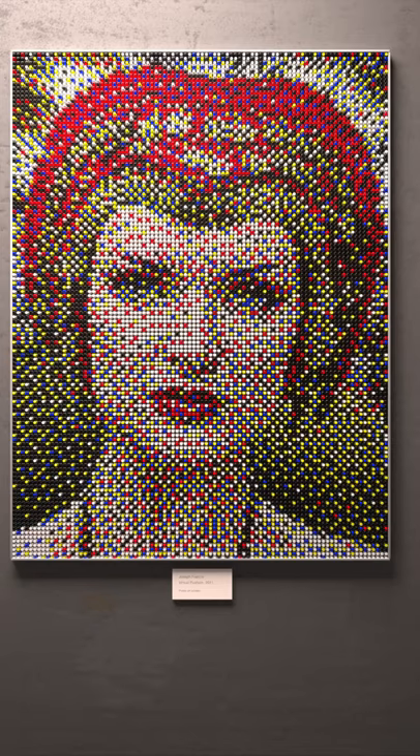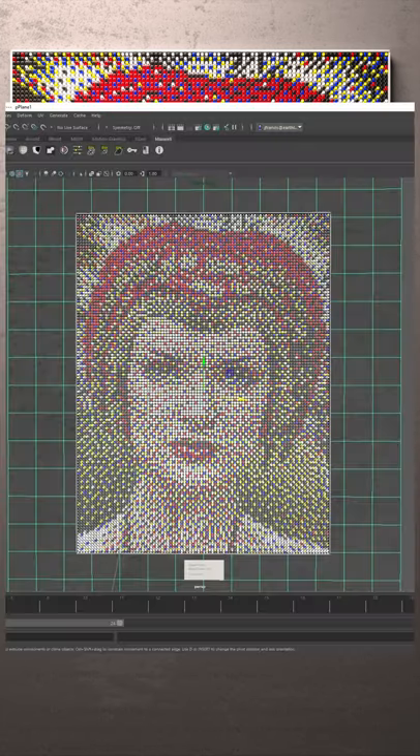Now I have a confession to make. This is an illustration I made in order to illustrate the idea of using a GIF and a limited color palette to help plan pushpin portraits. So it doesn't actually exist.